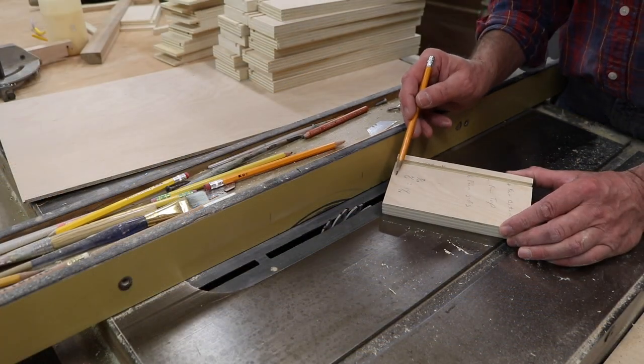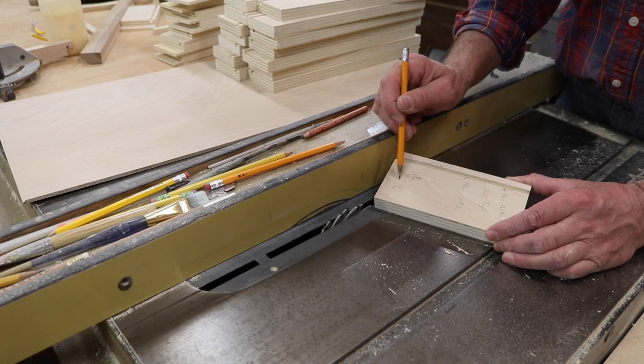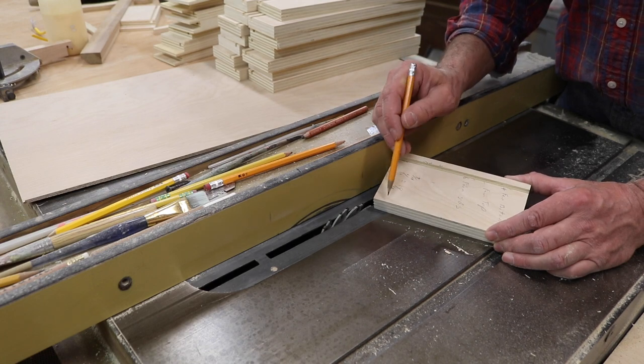Now I'm going to cut a dado at the back of the drawer — this is for the drawer back. I'll start by cutting a quarter-inch groove in a test piece, and then I'll cut that same quarter-inch groove at the back of all of the sides.